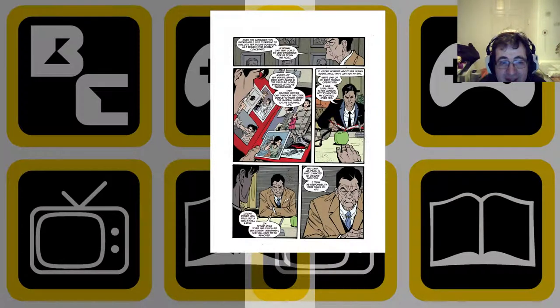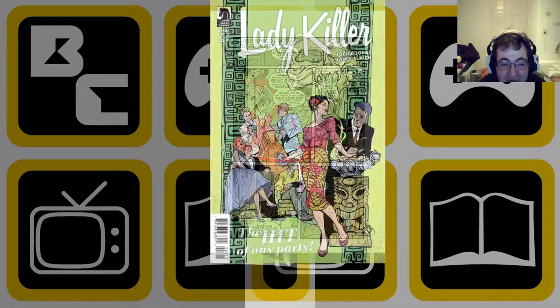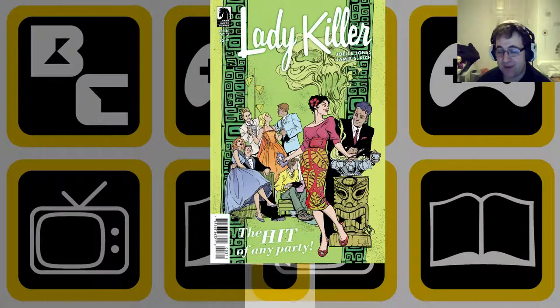Lady Killer as a series continues to get stronger and stronger. This is issue three, and issue two has already gone to a second printing. So this is definitely a series that we're going to suggest you pick up — either singly, in trades, or go digital, whichever you want — but yeah, I'm enjoying it immensely and I do think it's well worth the price.